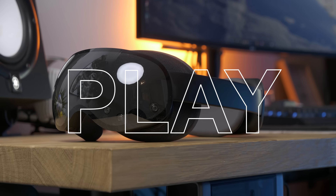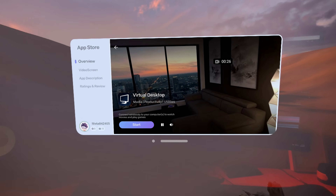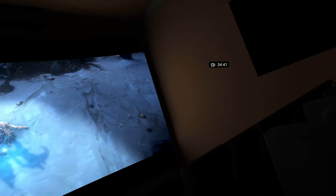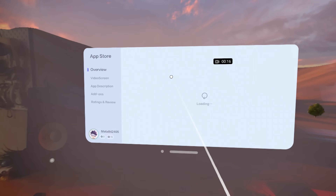So I was waiting for this — the Play4Dream MR just received Virtual Desktop. If you're not familiar with it, that is the best app to actually stream PC VR games to your Quest 3, and now it's available here too.